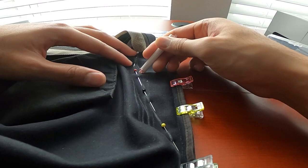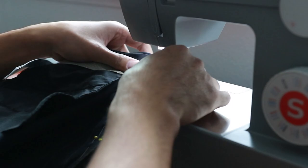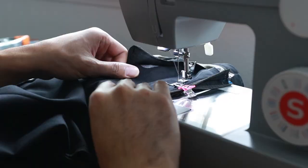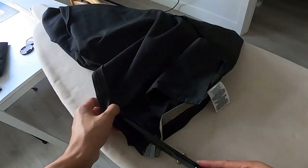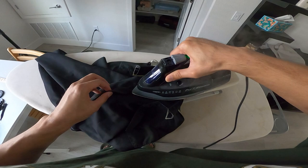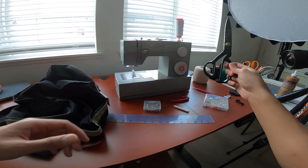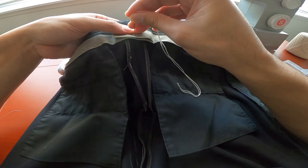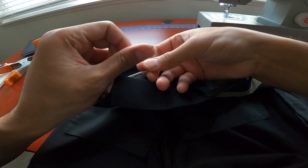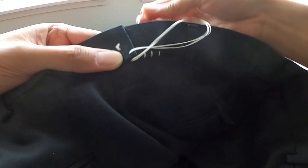This took a couple of tries to get right. It's important to get the right fit at the waist, but also really important to make sure the seam itself is comfortable and won't ride up your... you know? So it was a lot of marking, pinning, trying on, and repeat until I got it right. For the waistband adjustment, I cut it straight down the middle, overlapped the two ends, and hand sewed them together, keeping the knots hidden to make it look clean.